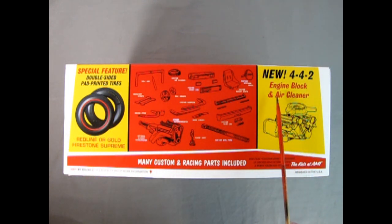On this side we can see many custom and racing parts which are included, and the special feature is the double-sided pad-printed tires with Redline or Gold Firestone Supreme. We get a new 442 engine block and air cleaner with the dual snorkels and the automatic transmission. You get the custom steering wheel, custom bucket seats, custom front end, custom air cleaner, roll bar, racing backlight straps, disc brakes, custom bumper, custom rear end, hood straps, Judson supercharger, optional Jetway transmission, floor shift, custom side pipes, and racing pipes.